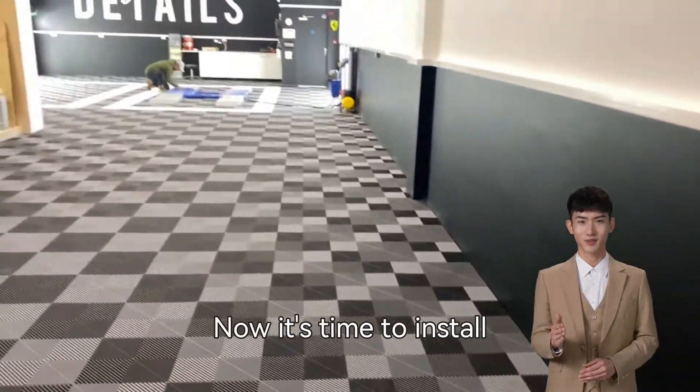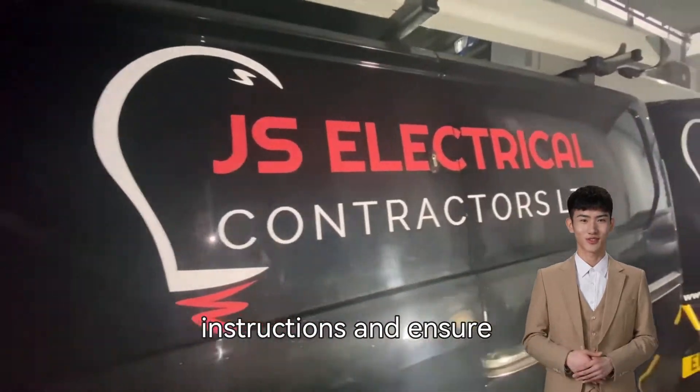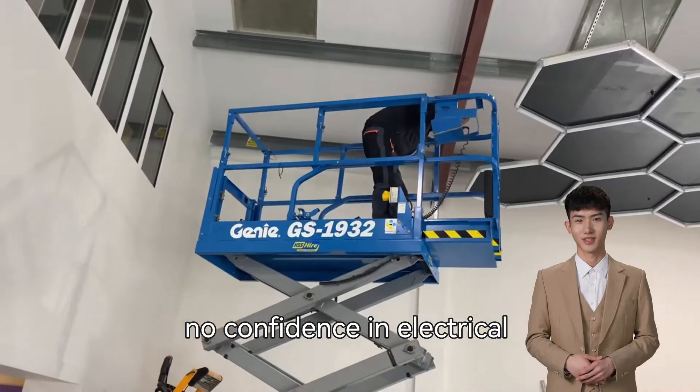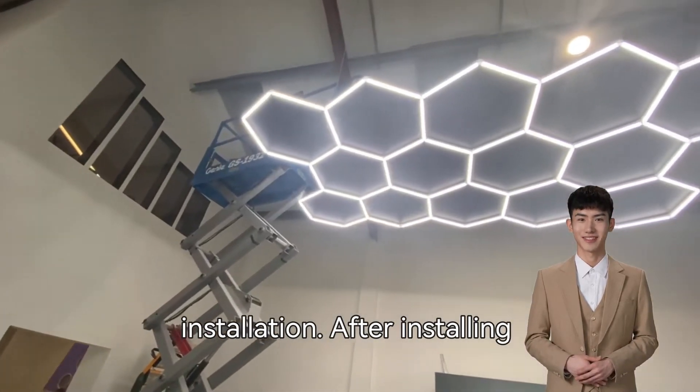Now it's time to install hexagonal lights. Carefully follow the manufacturer's instructions and ensure correct wiring and electrical connections. If you have no confidence in electrical work, it is best to hire a professional electrician to ensure safe and reliable installation.